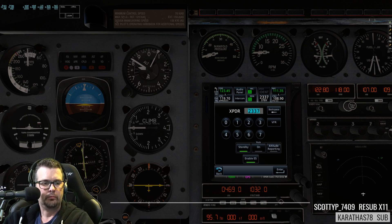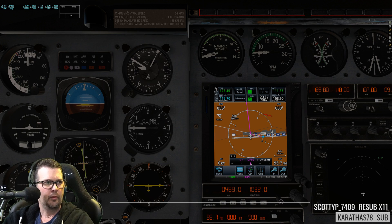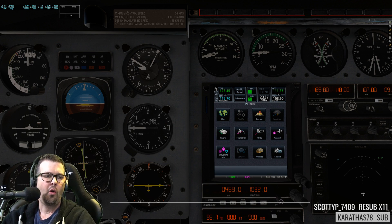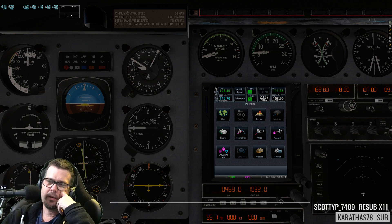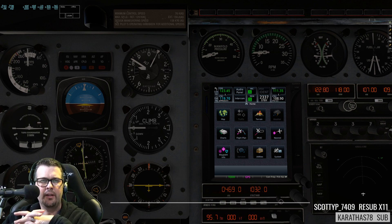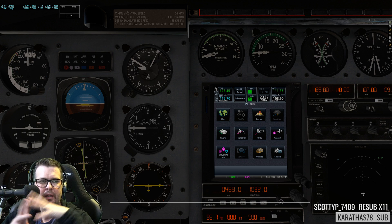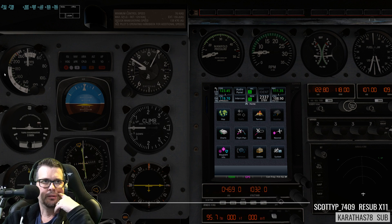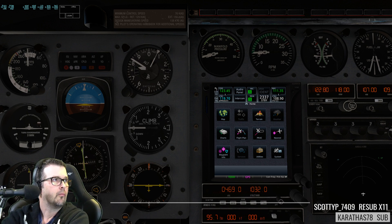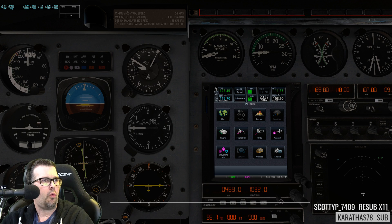Yeah, having the GTN touchscreen right there is going to be really slick. What was the issue with the iPad? The iPad kept disconnecting — I'd be going along just fine and then it would disconnect. Come to think of it, the iPad mini might be the perfect size if it works, but mine kept disconnecting — could have been something on my end. The name of the stand — it's basically the Amazon Basics adjustable tablet stand.